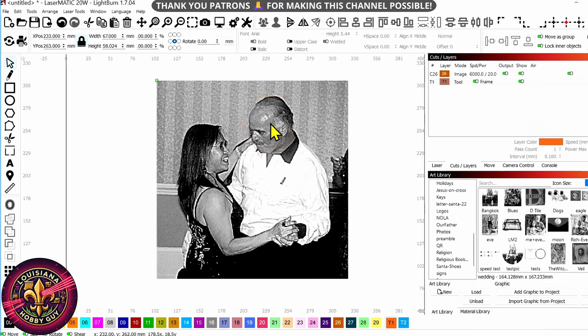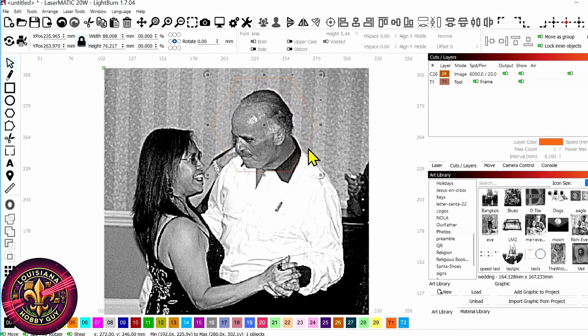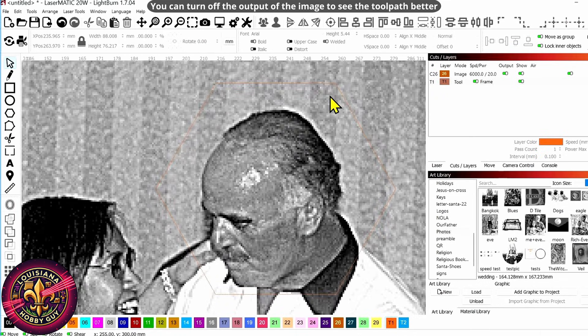I'm just going to drag this over the top of the image like that. Now maybe I want this to be a little bit bigger — we'll make it just a hair bigger. And if you don't see this toolpath, let me put it on the blue. Maybe that'll show up. No, the orange shows up better. So there you can see we've got that toolpath.